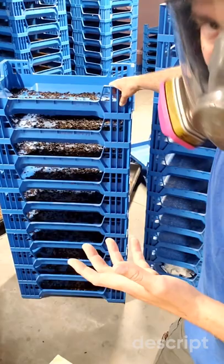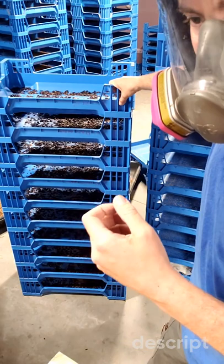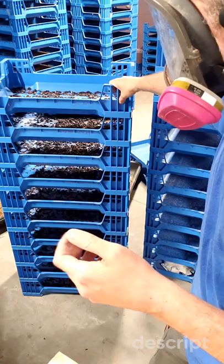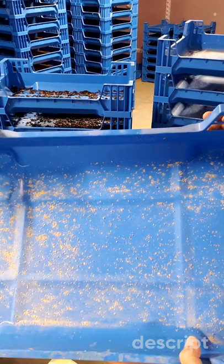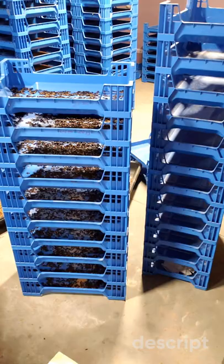We'll check back in and see how things turn out. One of the things I'm curious to see is whether or not this quantity of mealworms is worth the time that it took, so we'll keep track of that and go from there.